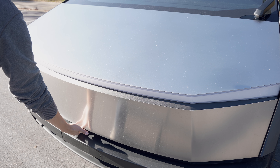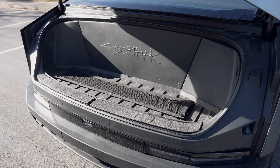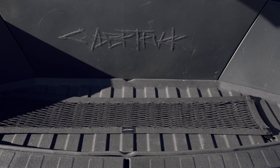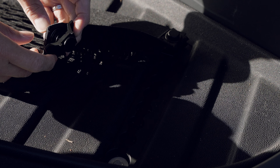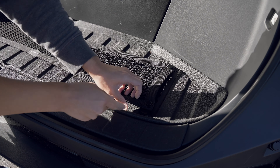The Cybertruck also has a front space — a frunk. I installed a floor mat and a cargo net. The floor mat didn't originally have holes, but I cut them out for the L-Track mount to use with the cargo net. The cargo net is an official Tesla product, but I purchased the floor mat separately.